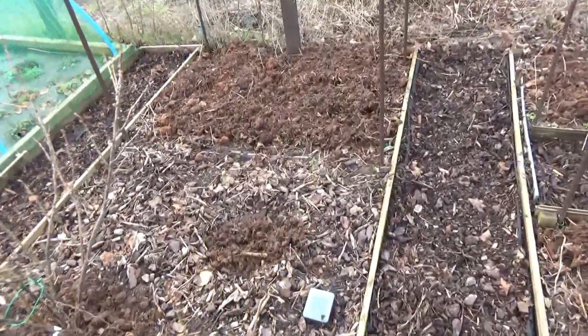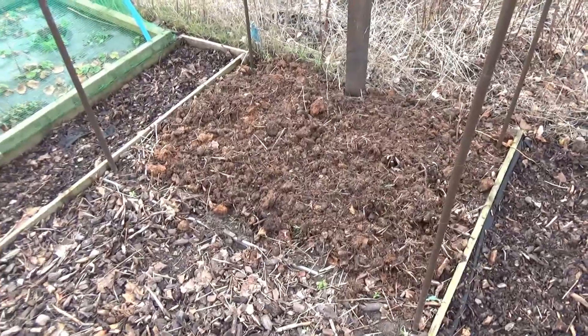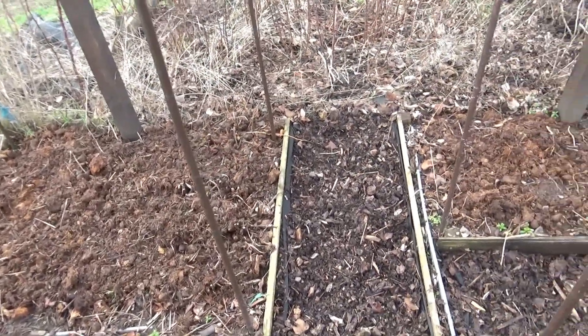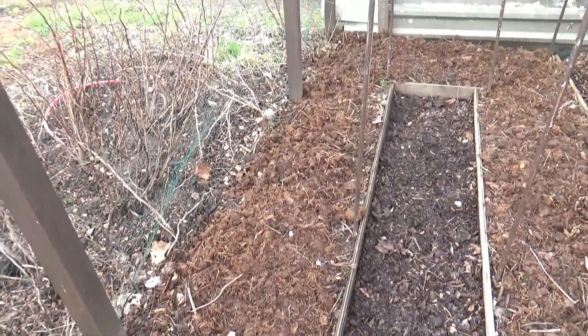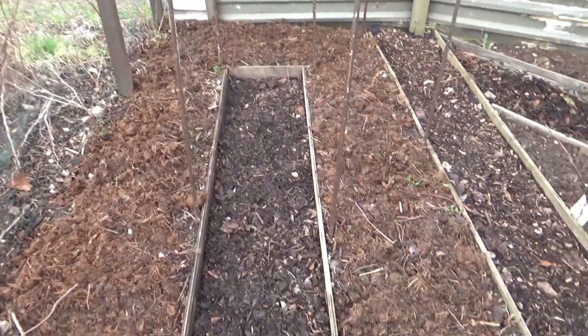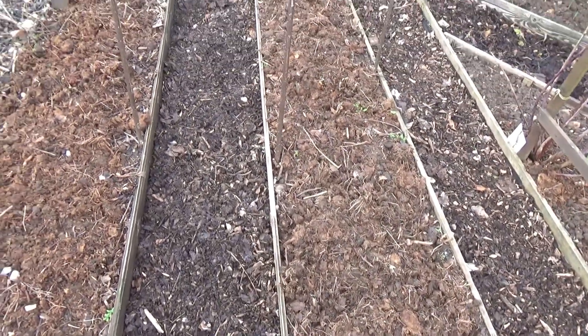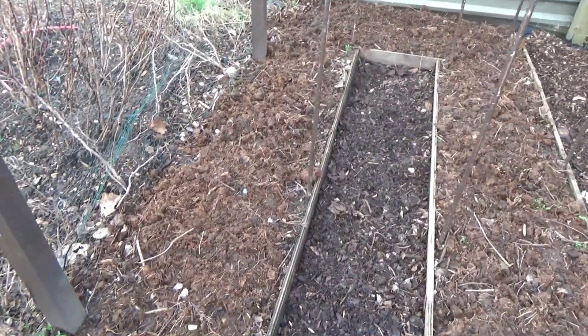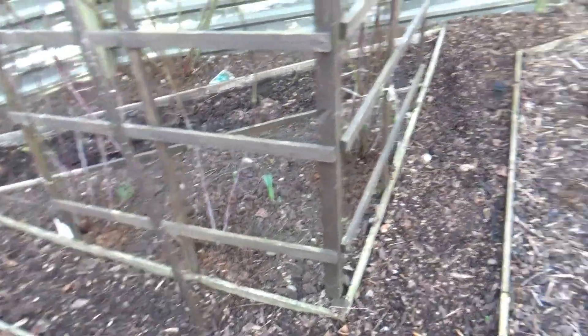These are our golden raspberries — all chopped off, horse manure applied. I'm a big believer in horse manure; it really does help the soil. This is raspberry alley — all trimmed down and back, with horse manure on, all ready for the summer.